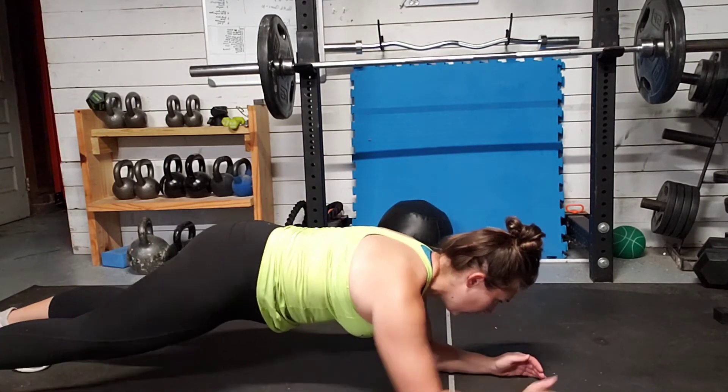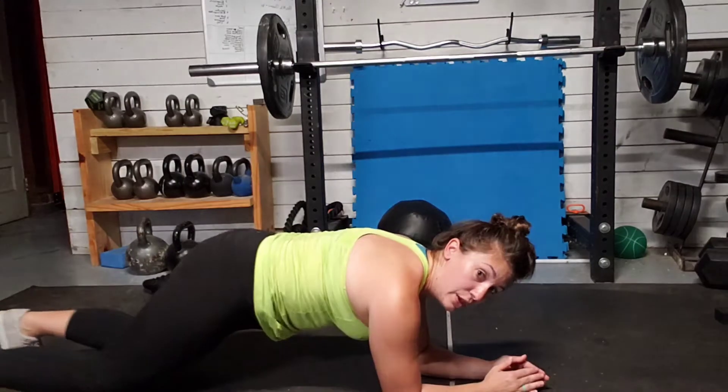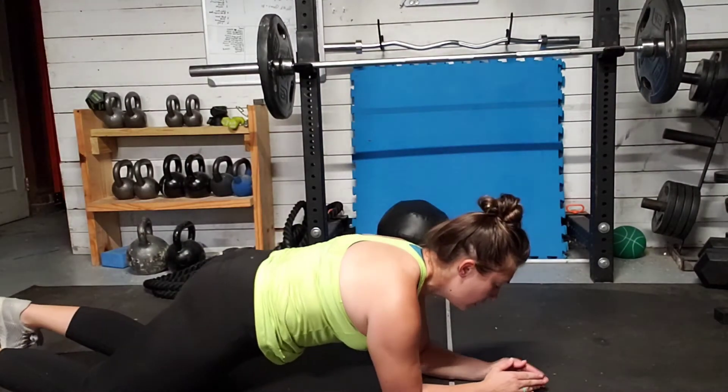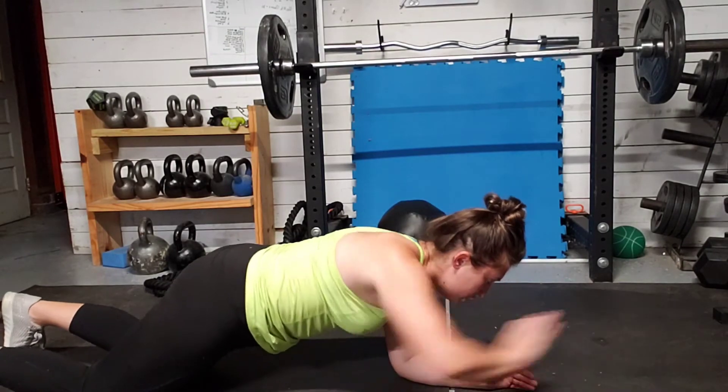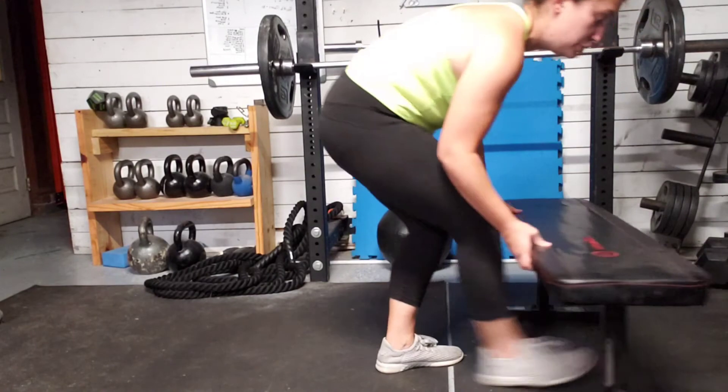We're going to raise one arm, reach out, keeping everything as stable as we can. You can do this from the knees as well, reaching, as well as from your bench, just like always.